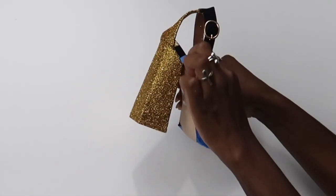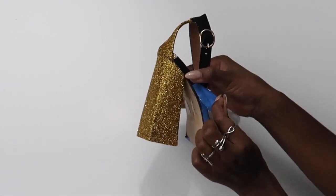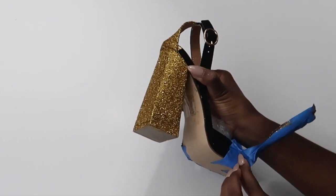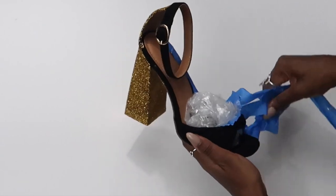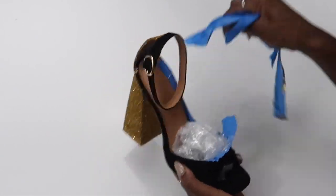Let the shoe sit for about three or four hours before moving on to the next step. Allow the glitter to dry onto the mod podge — the instructions say about two hours, but I always like to give it a little more. Even waiting until the next day is great. Two to three hours is really all you need before moving on.